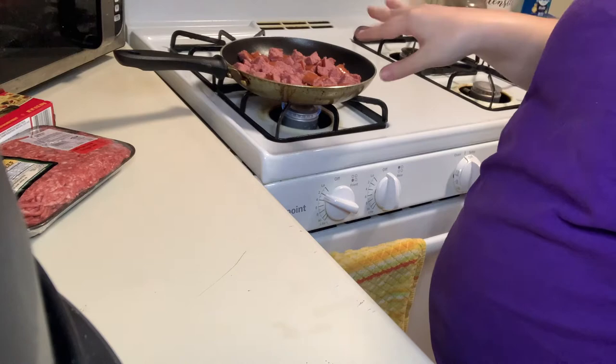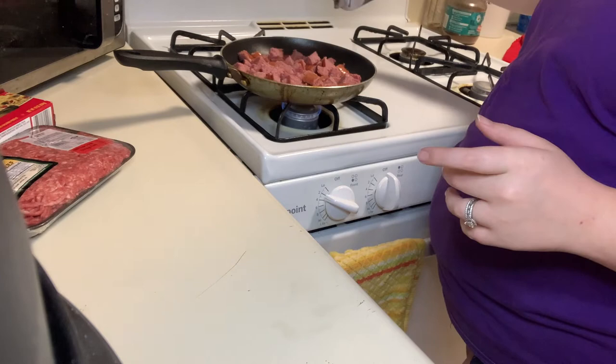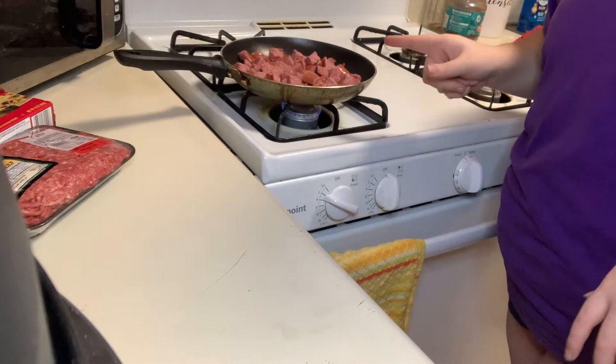Okay so still with this meat, I'm still seasoning this up a little bit so we're gonna give this a little bite. I'm gonna add a little garlic powder, just a little bit, a little pepper, just a little bit of salt, and a little bit of my Tony's. Not much, just a little bit. Okay, then we gonna let that cook.